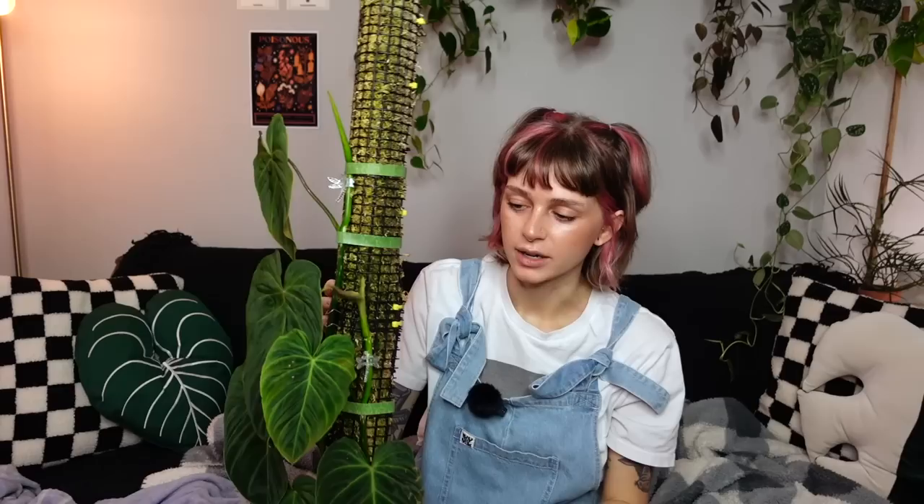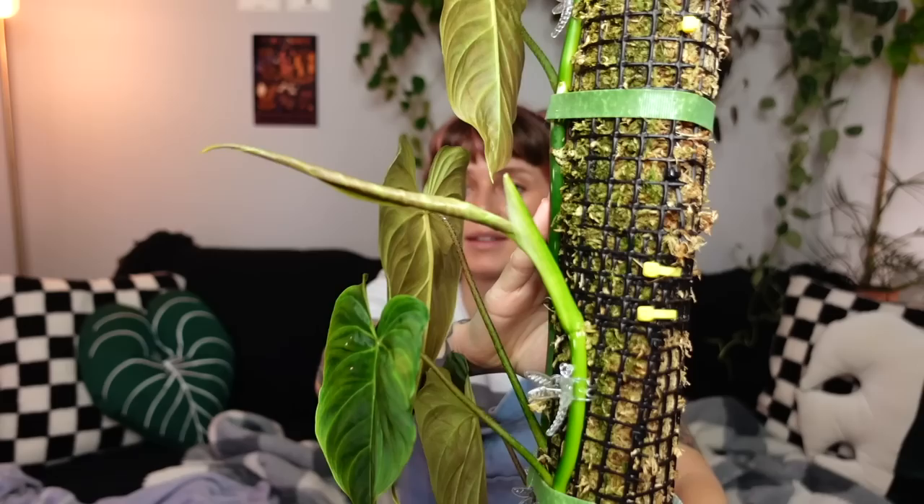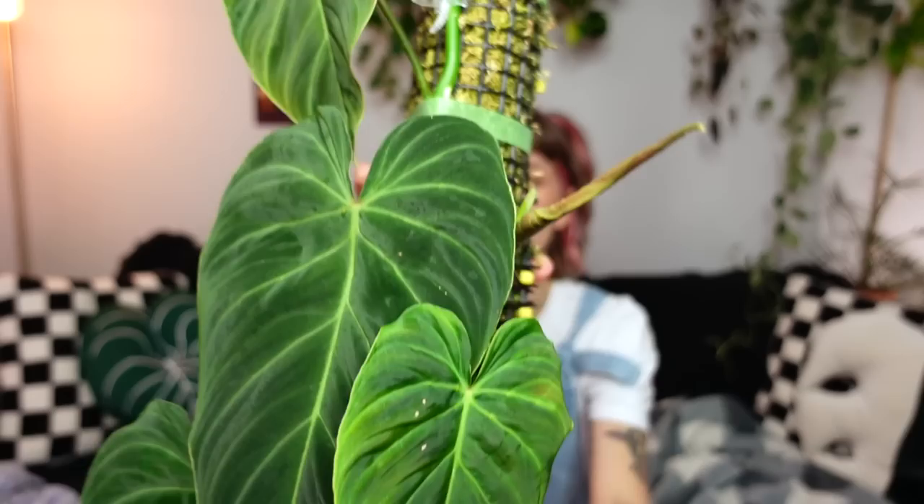This guy did struggle for a while because he really did not have much of a root system — it was a bit of a risky chop. But luckily philodendron splendid is just such a tough plant; it struggled for a few weeks and then started bouncing back. This new leaf unfurled after the chop, so it didn't come out perfect, but we are going to be getting a new leaf here which will be the first official one grown after the chop and extend. There's a second vine in here putting out another leaf already, which looks like a decent size.